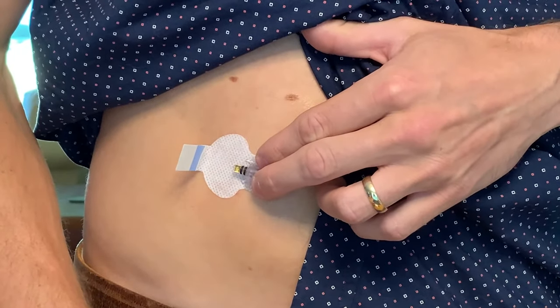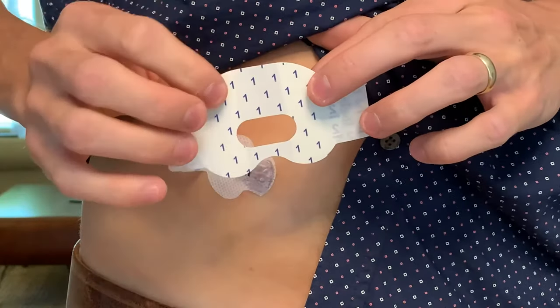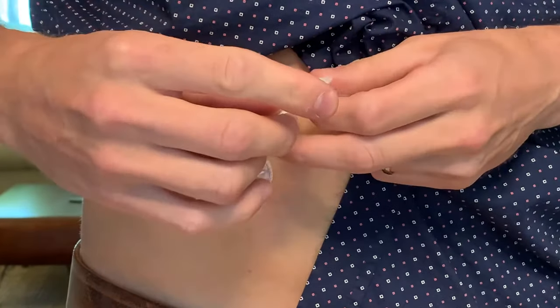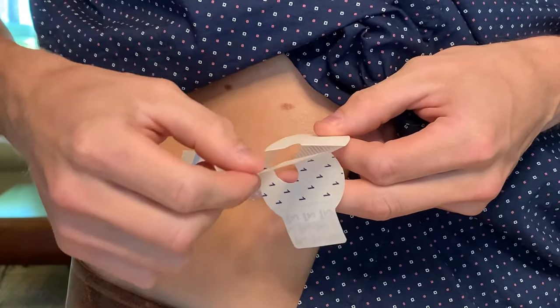Next comes applying the first piece of oval tape to keep the sensor secure. You can see that there's a number one and number two on the paper liners. First, I'll take off the paper liner with number one, but won't take off the liner with number two just yet.